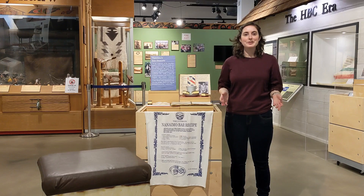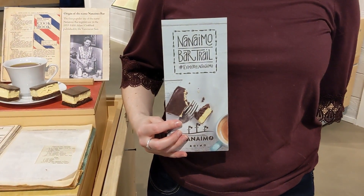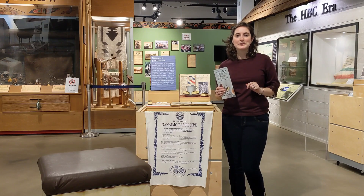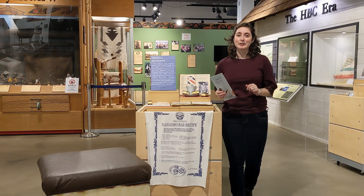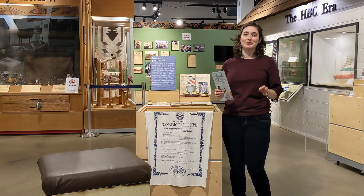Today, locals and tourists alike can follow the Nanaimo bar trail, which leads you through the city to try out a whole wide array of different Nanaimo bar recipes and Nanaimo bar-inspired items. It is highly recommended that you do this over several days — it is a lot of chocolate and a lot of custard.